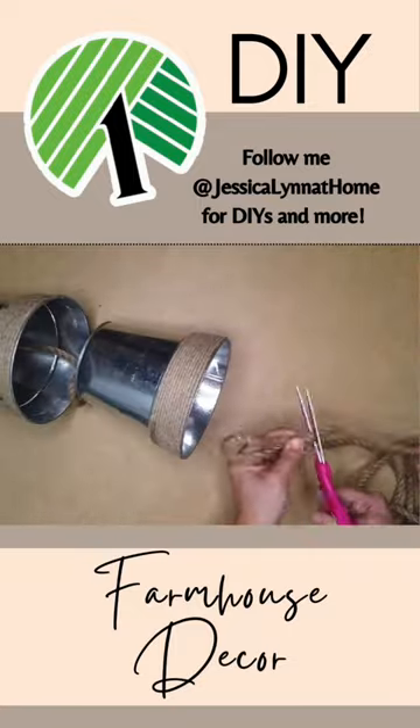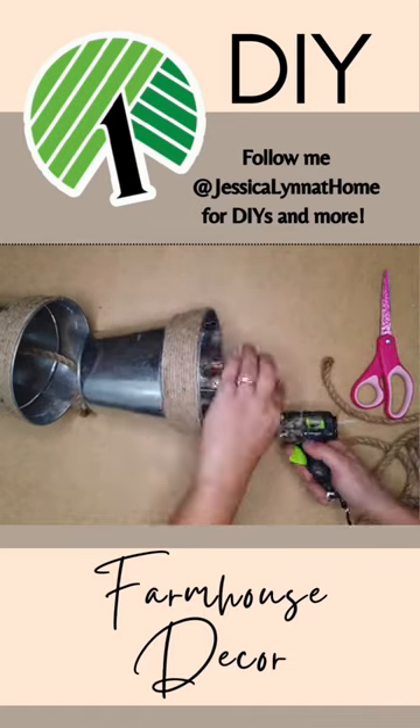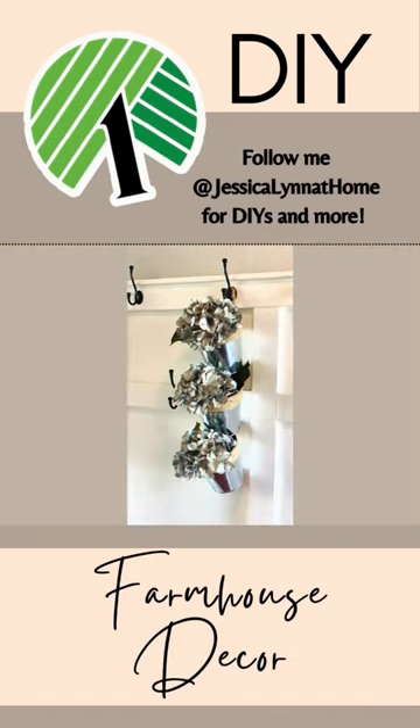Then I cut the top off and added a little hanger with some nautical rope and hot glue, and I love how this turned out.